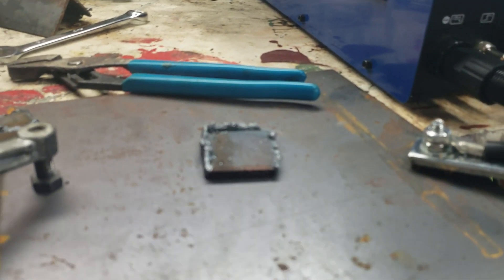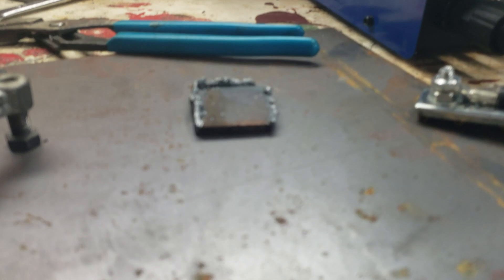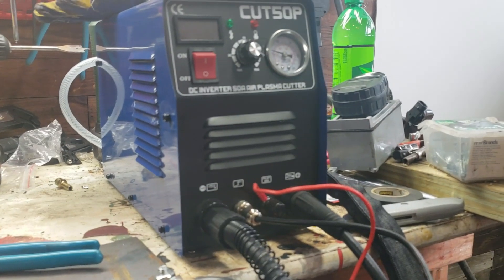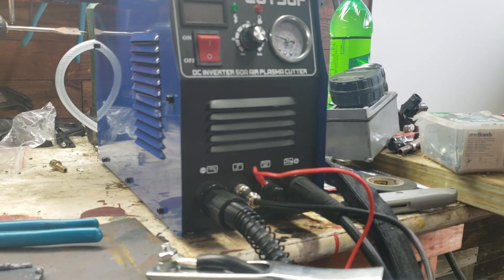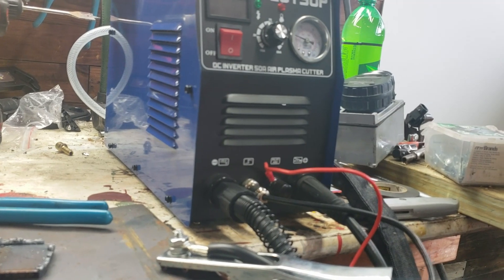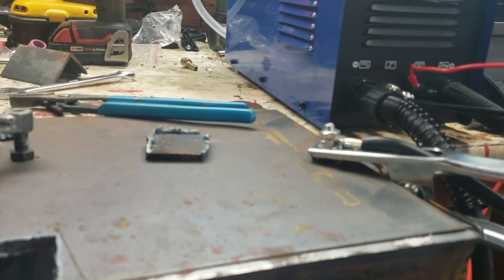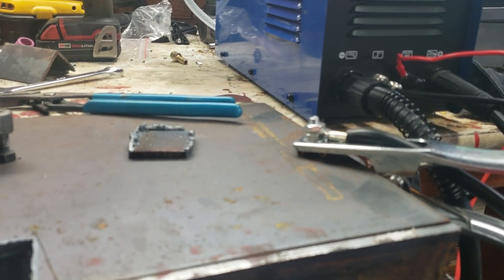I'd probably break that slag off — some of it's weld. For $260, I'm pretty happy with this. I'm going to be able to cut painted metal without having to grind it down first, and I'm not going to have to strike an arc all the time. This is going to make my bumper fabrication go so much smoother.